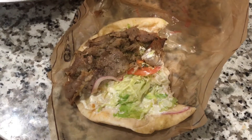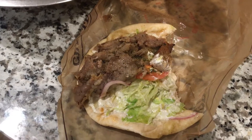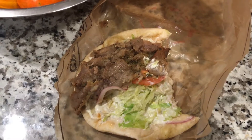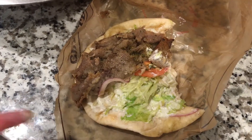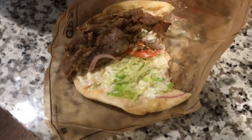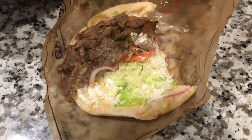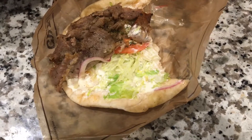My favorite thing about this is the meat — it's got really nice herbs and spices on it. The lettuce and the tomato are good, and it's got what I think is tzatziki sauce. The taste is actually pretty good. It's a very good gyro, which I was pleasantly surprised by. It's not necessarily the best gyro I've ever had, but it is a very good one.